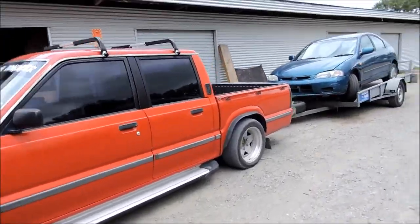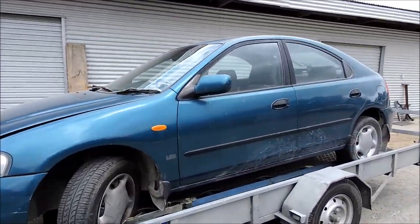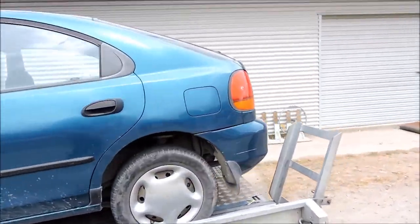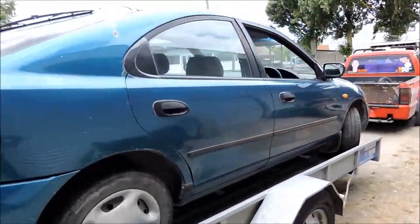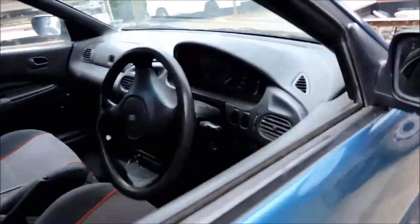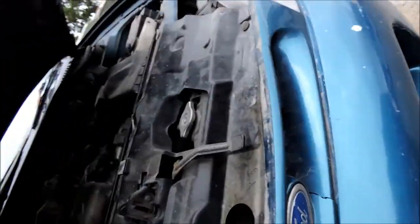All right, here it is — a 1997 Ford Laser for a hundred bucks. Five-speed manual, 1.6 litre twin cam, and not really in that bad a condition. Hit the interior — it's even got a stereo in there. 270,000 k's on the clock, five-speed manual, reasonably tidy seats. Let's check out the engine.